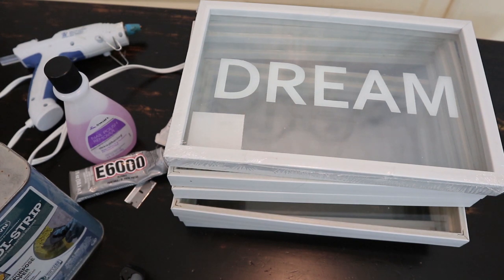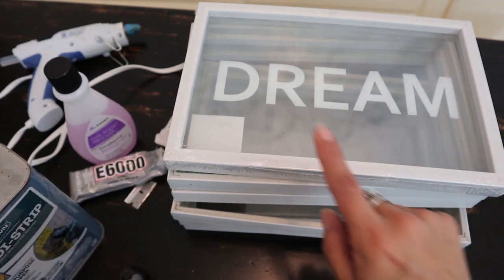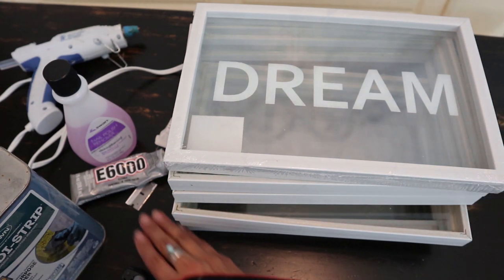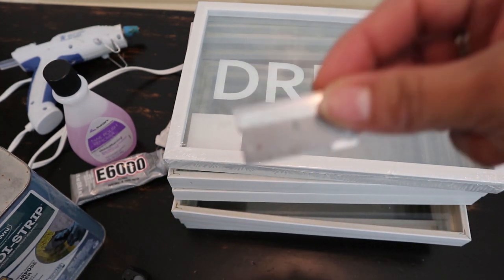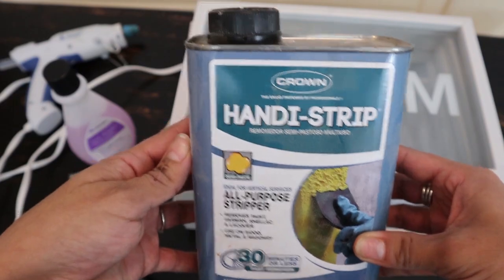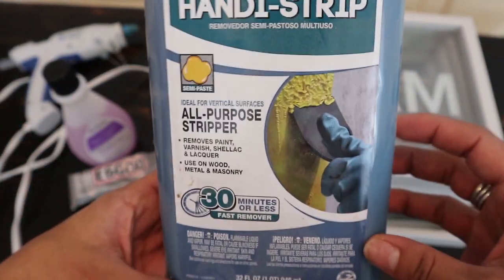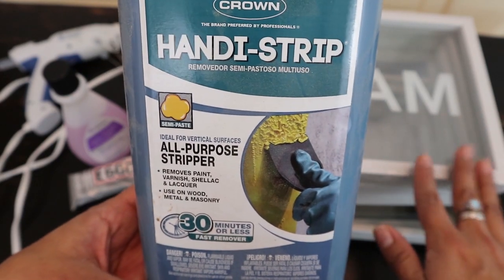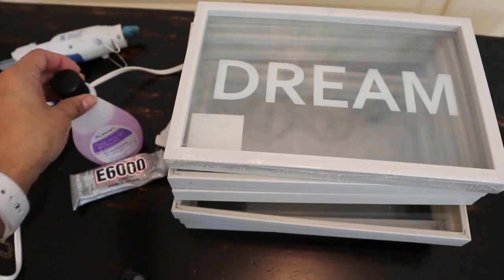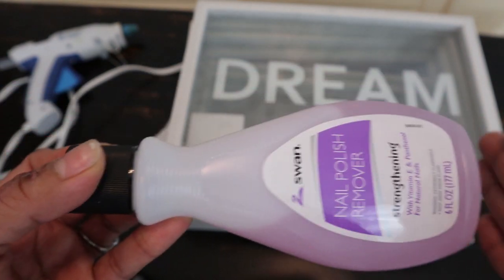These are the materials for this project. You're going to want six of these wall art pieces, and we are going to be removing the letters. For that you're going to want a small razor blade and some paint stripper. I already had this on hand, but if you don't have it or don't want to spend the money, you can use nail polish remover from the Dollar Tree — just keep in mind it will take longer to remove the letters.